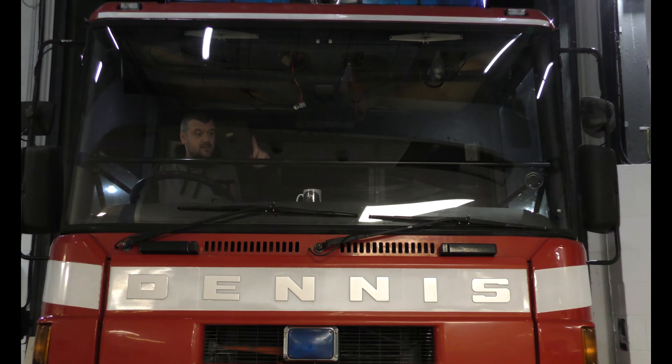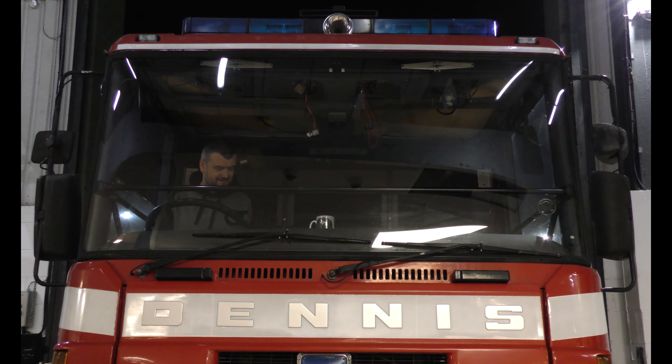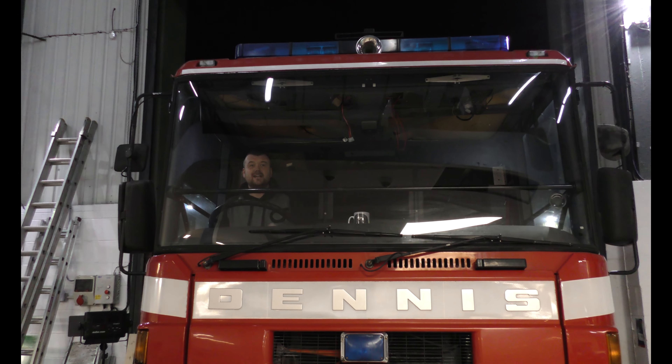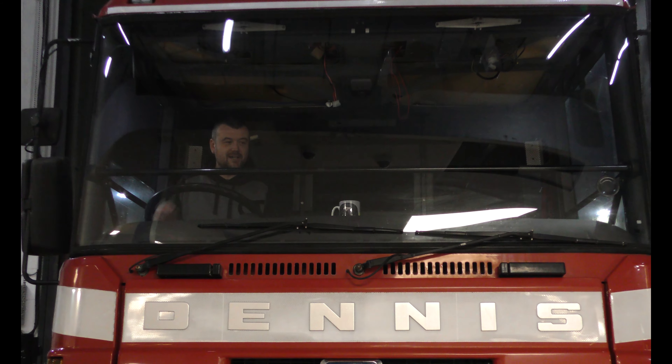We've wired up the solenoid and the compressor and stuck a button on the dash for it. Do you want to hear it? If you like the horn, don't forget to smash the thumbs up. If you haven't already, go and subscribe - we've got plenty more coming. I'll see you again soon.